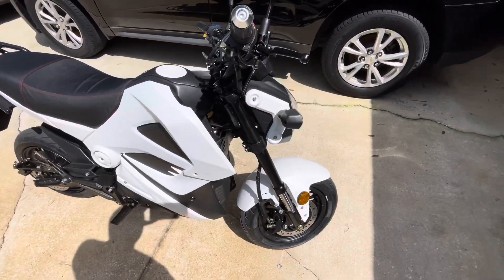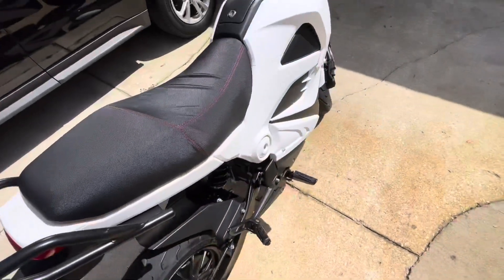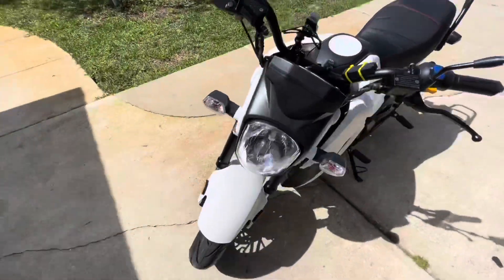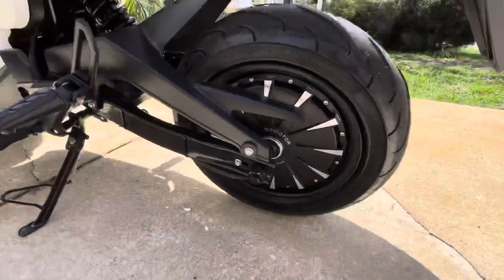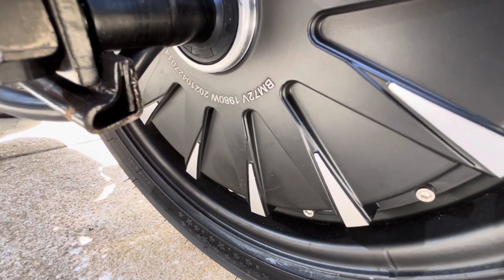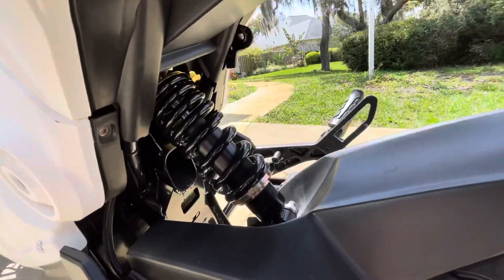Pretty much how it comes out of the box — all you have to do is install the handlebars and the mirrors. The fairings are kind of like an unpainted, almost raw ABS, but for what you pay, it looks nice in some spots.